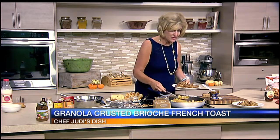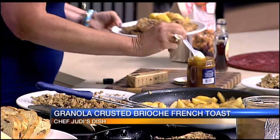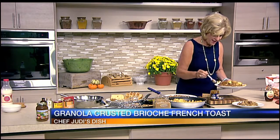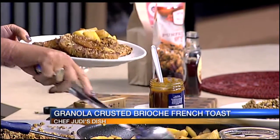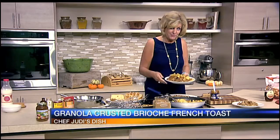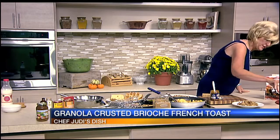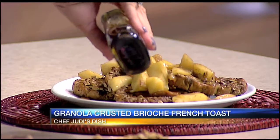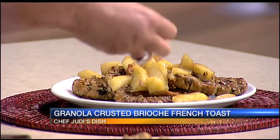Usually two slices per person is going to be more than enough. We're going to put some apples on there, then spread some of that pumpkin butter and get some on that bottom layer. There is nothing better than fall flavors. A little more warm apple — this could definitely be dessert for your Jewish holidays, or like I said, brunch is going to be great. This is one of those dishes you'll make all autumn long. A little more syrup, and if you want extra crunch, add a couple pieces of granola on top.